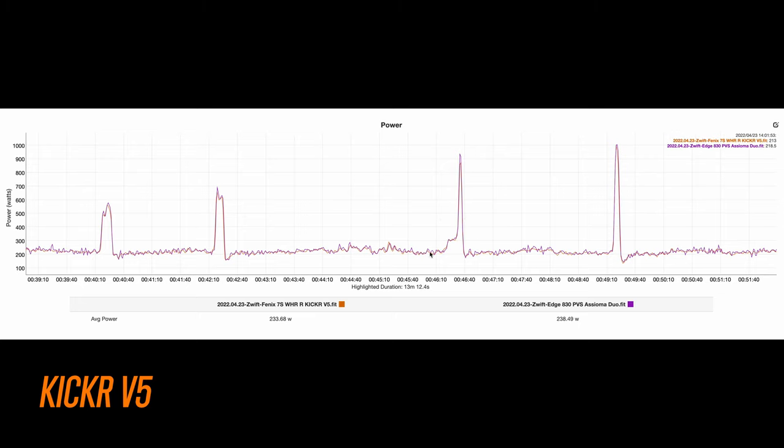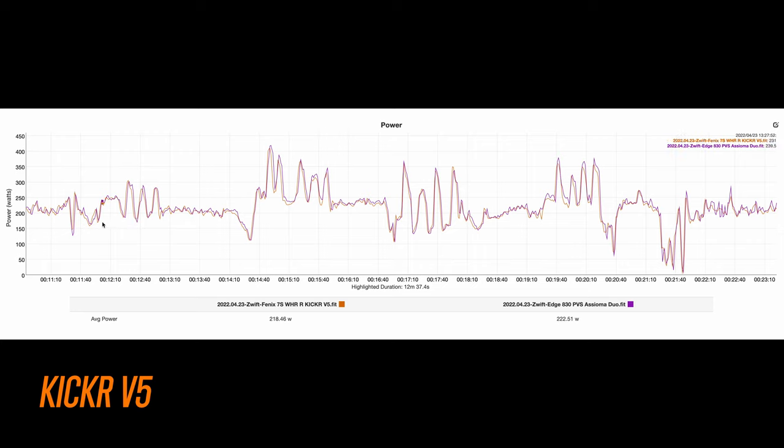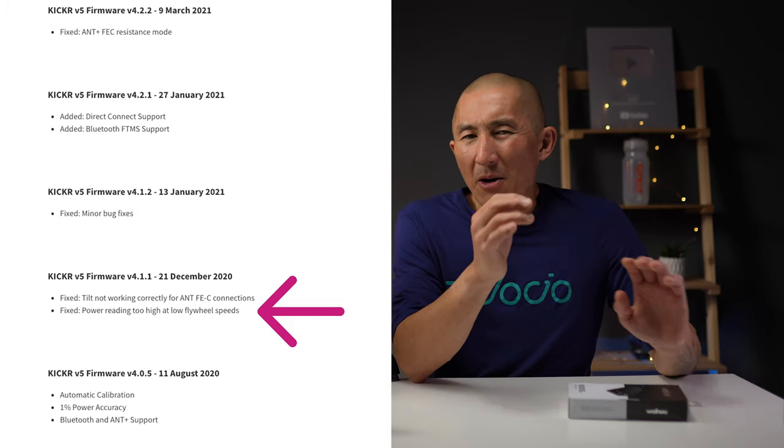I also highlighted a section showing different gear combinations to cover a range of flywheel speeds and cadences: big ring in the front with the biggest cog in the back, big ring with the smallest cog, small ring with the biggest cog, and finally big ring with the smallest cog again. Everything looks pretty good across all these scenarios. When the Kickr V5 initially came out there were some issues with low flywheel speeds and high power output, but those have been resolved with recent firmware updates.